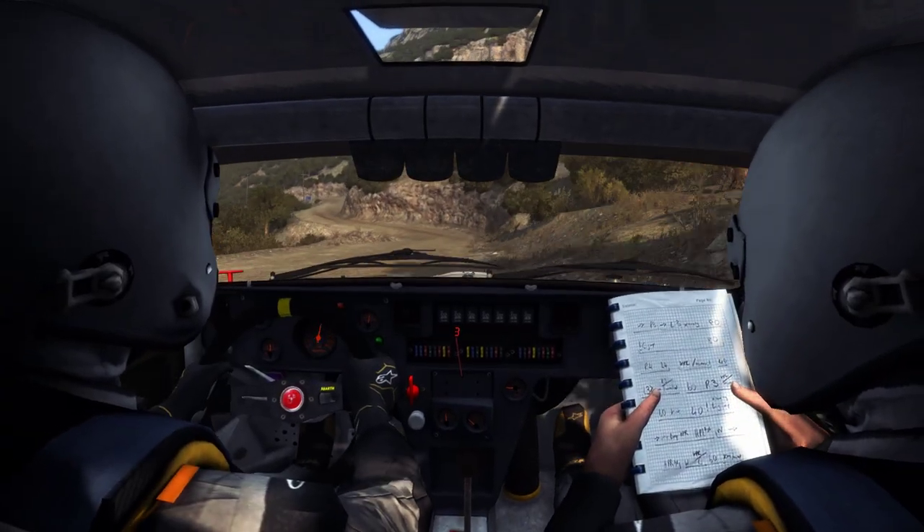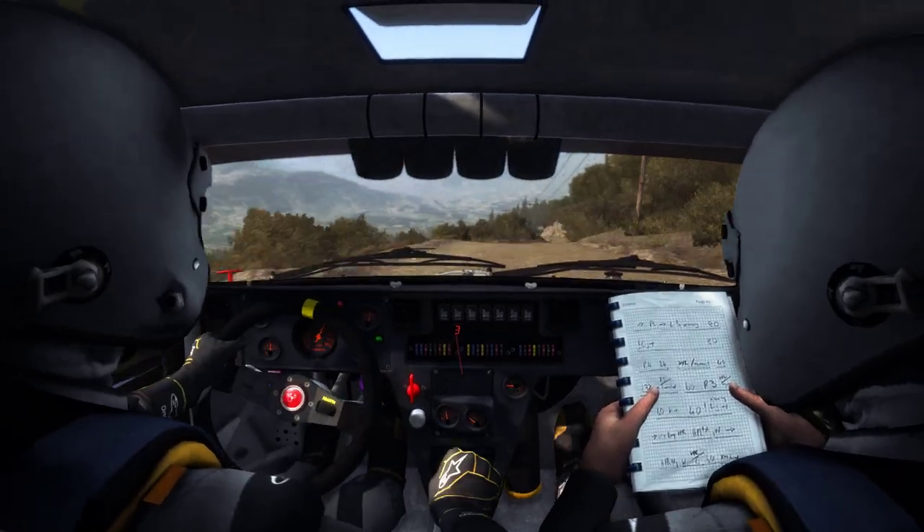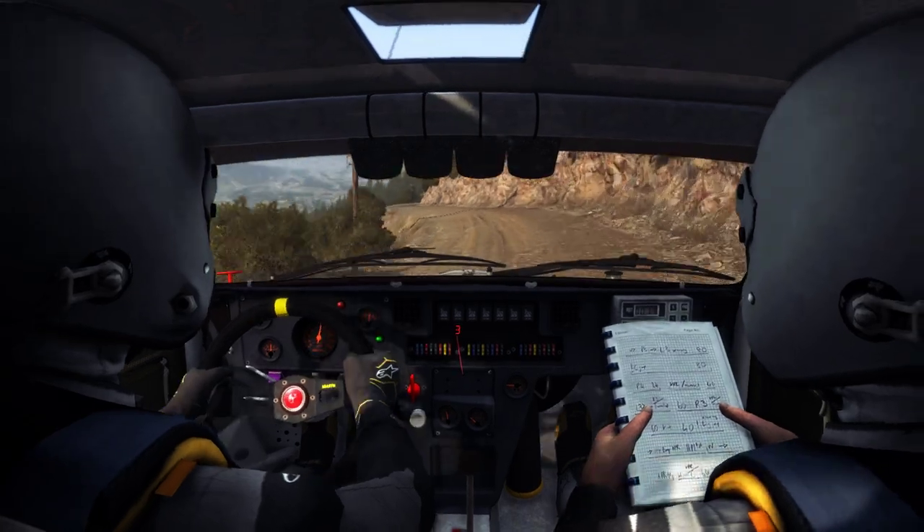And cut, into left 4, long 80, over crest, into left 6, into right 6, tight.